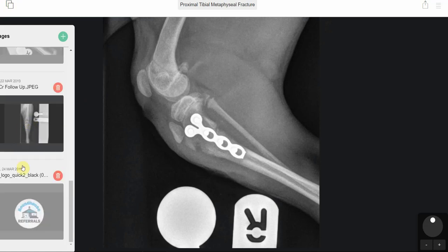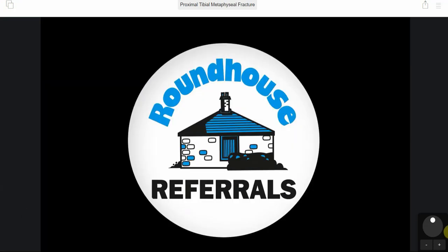If there are any fractures you encounter that we can help you with, please get in touch. We are Roundhouse Referrals, based in Glasgow.